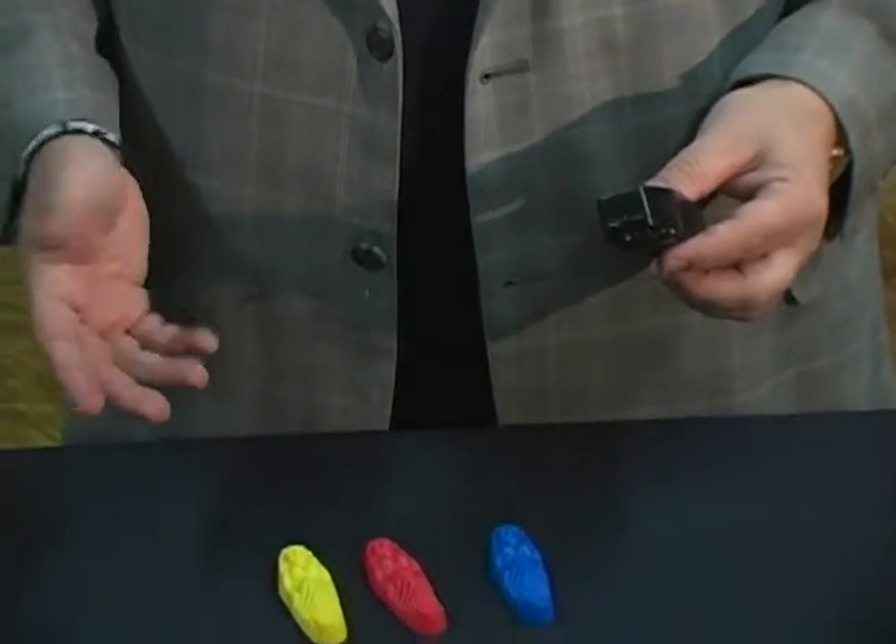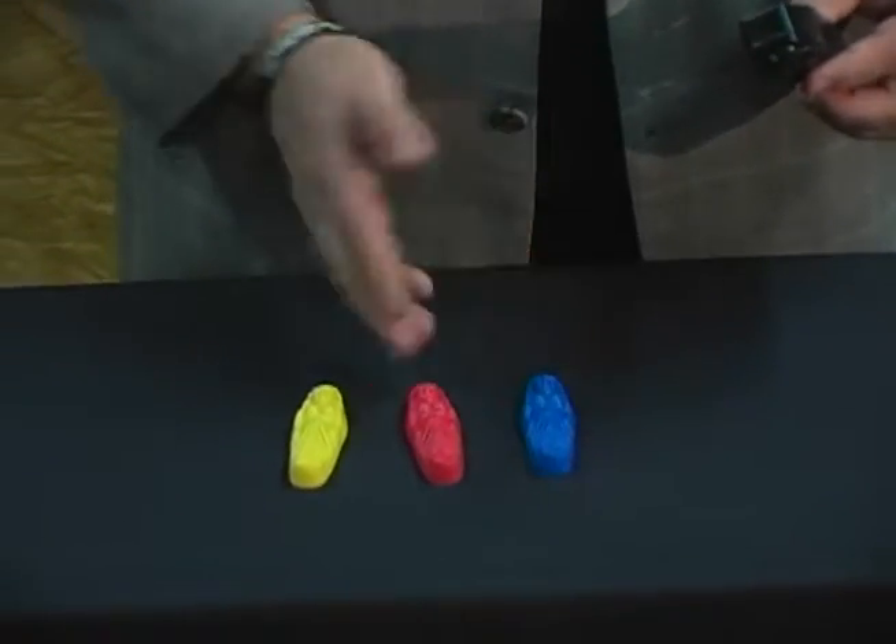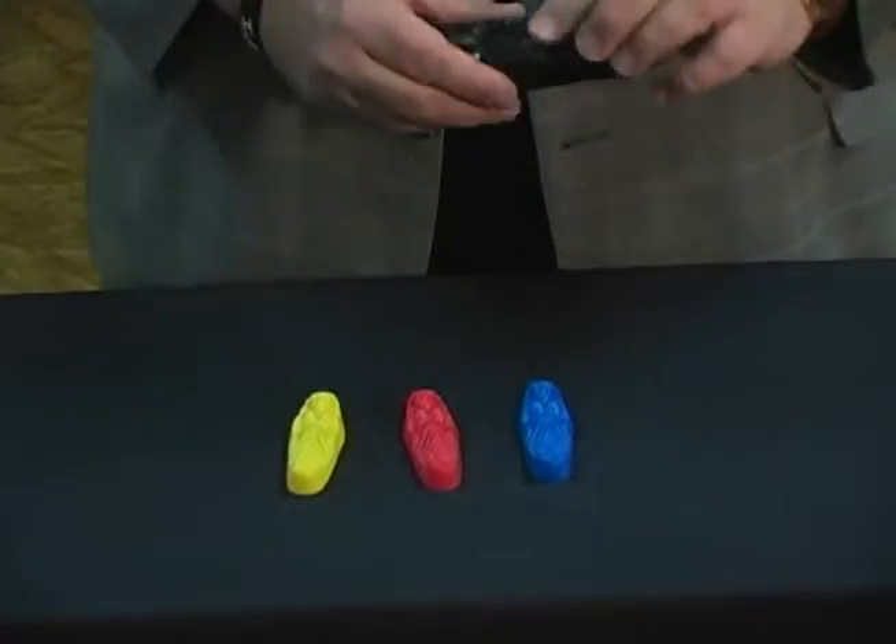This is a 3D mummy mystery. What you have are three different colored mummies and a little sarcophagus.